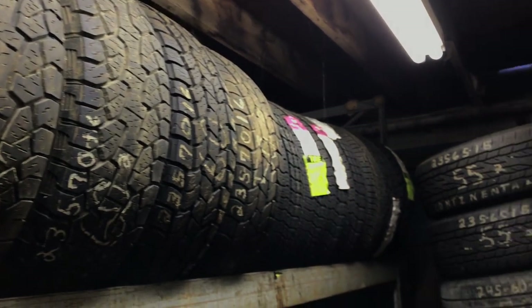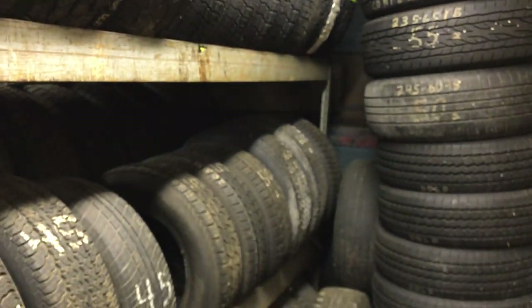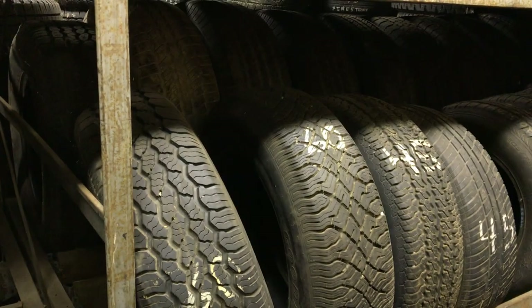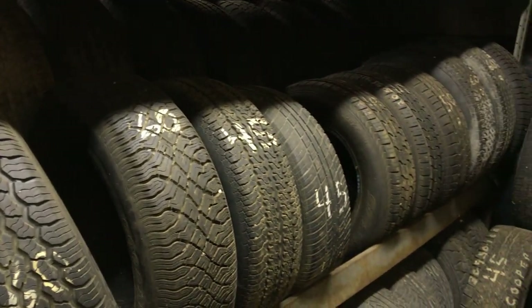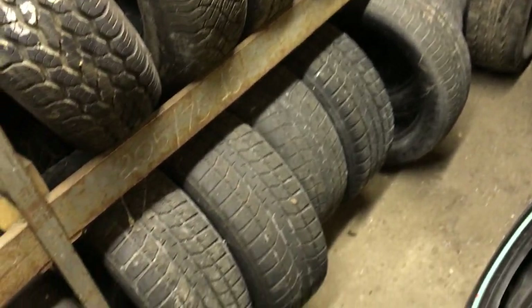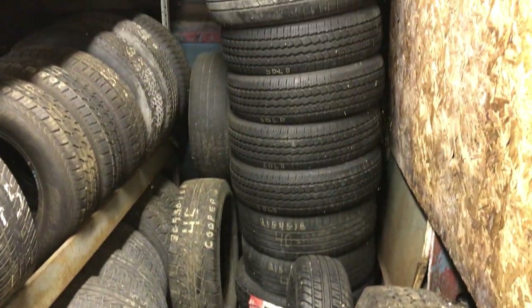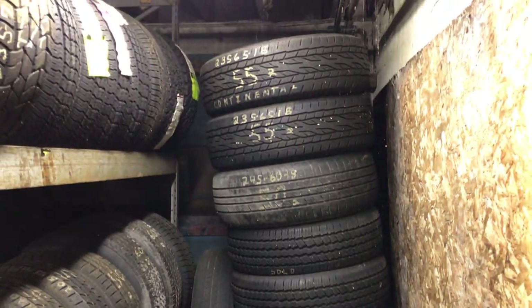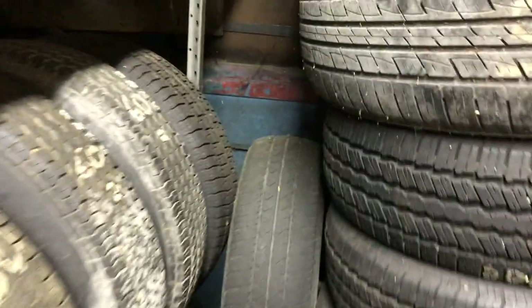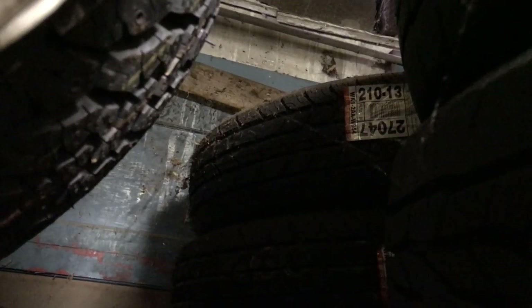Down at the end it's 205-75-15s, new ones. Then these are my used 205-70-15s. The bottom row and that stack are just miscellaneous 18-inch tires — I don't sell too many 18s, but I try to have some. Behind that stack I've got a stack of brand new Kumho 235-75-15s. There's also some Pirellis there — KL78s. That's a whole stack of 235-75-15s — probably about 10 of those.